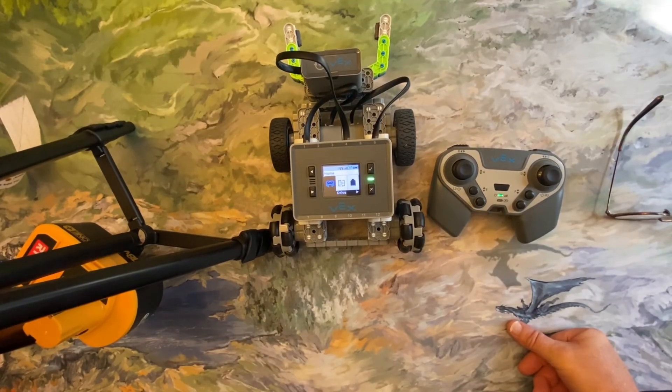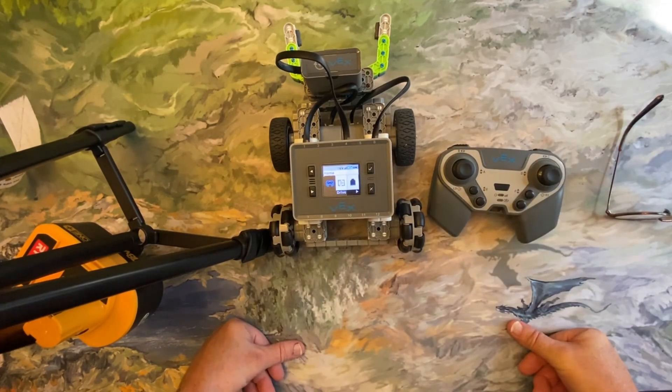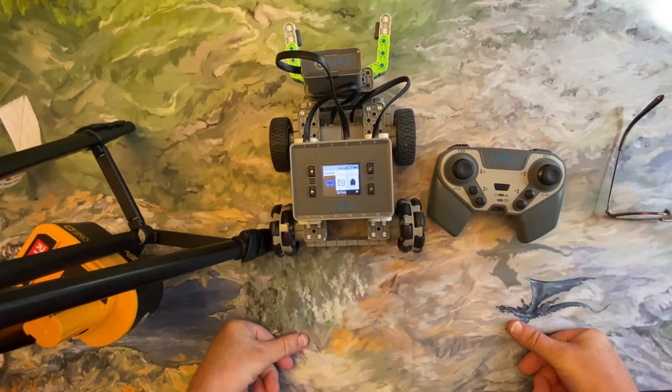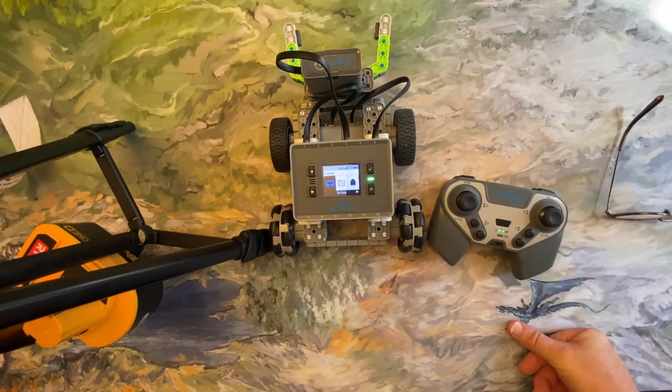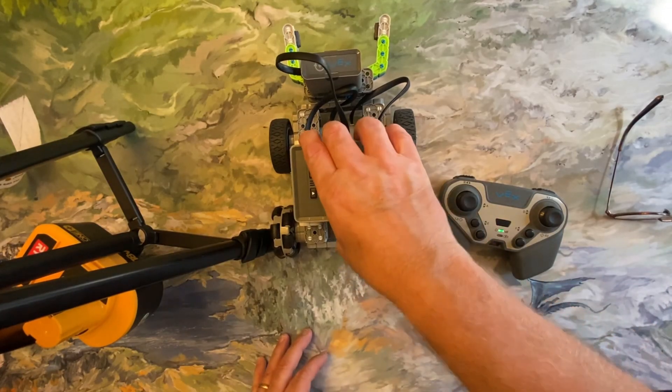Usually what I tell my students is to calibrate at the beginning of each day. So the first thing you do is turn the robot on and calibrate the controller. Another possible fix if your motors are going haywire and not stopping or not responding to controls exactly right is to check your battery.